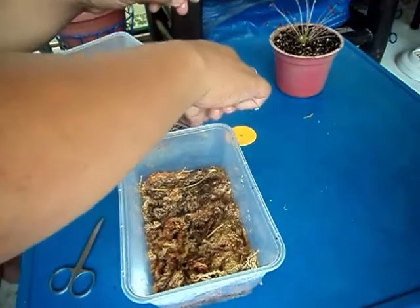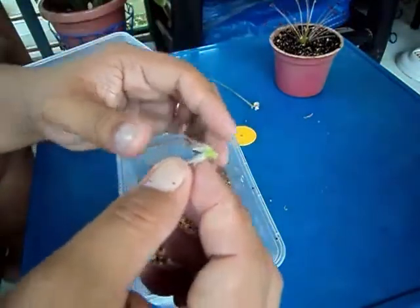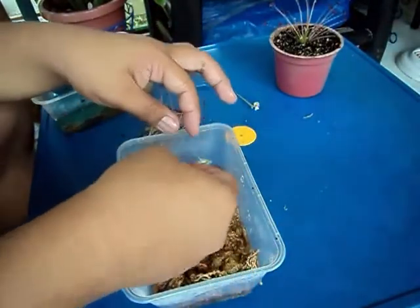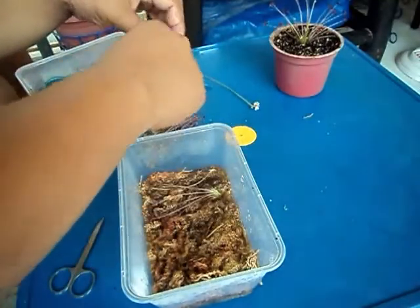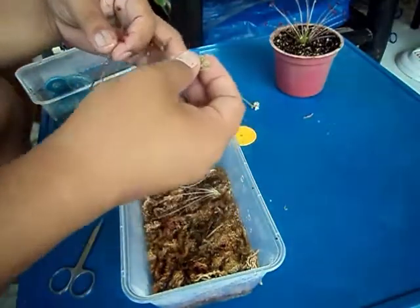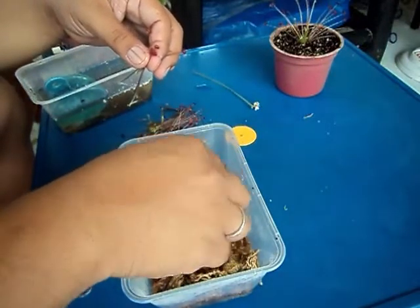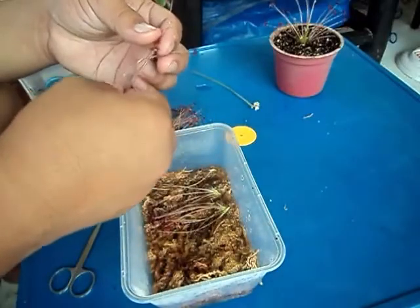About the arrangement of the leaf pullings, it doesn't matter — it's your choice — as long as the base of the leaf touches the water. That is the most important part: it should touch the water and the sphagnum moss.